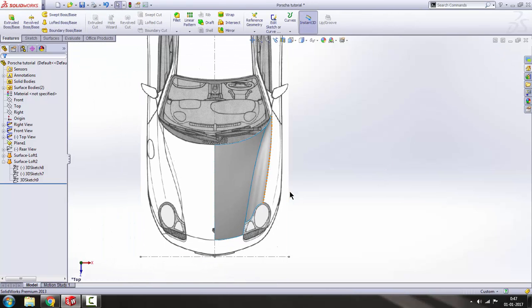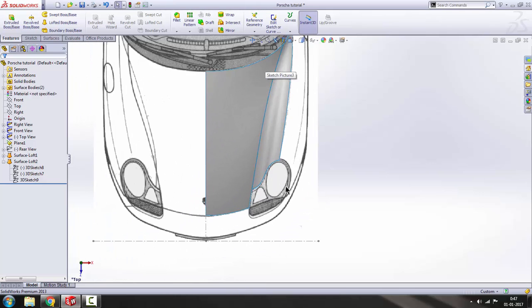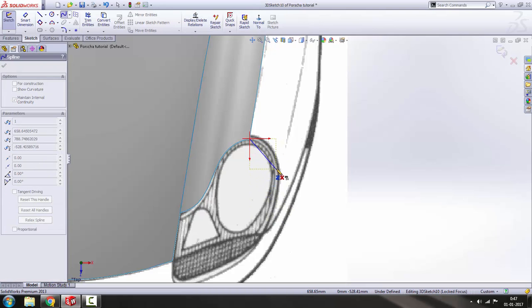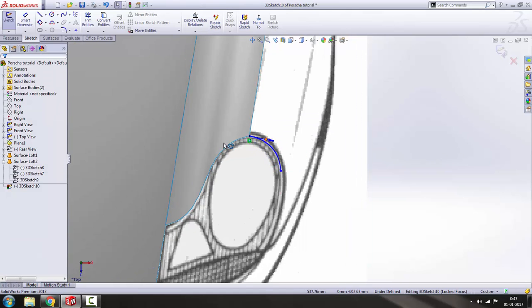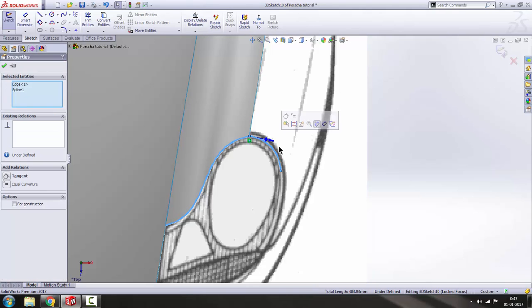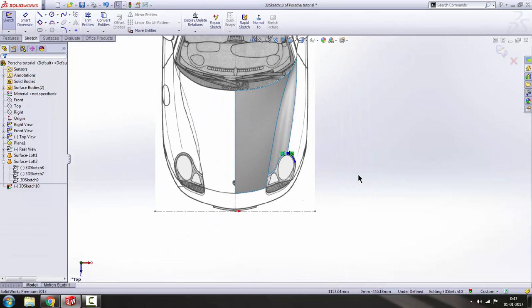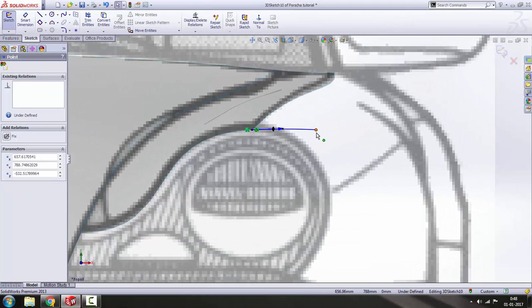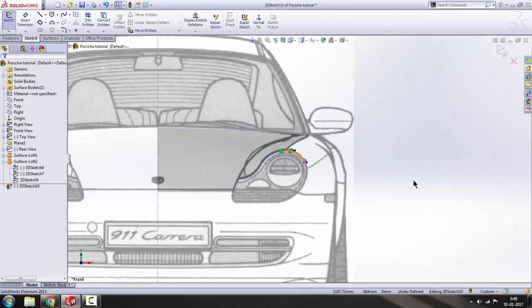Get out of the sketch. Now we are going to design the rest of the hood. Go to 3D sketch, draw a spline from here to here, press escape, and then try to match it with the blueprint. Give it a tangent relation — select this edge, hold Control and select this line, and make it tangent. Now check this from all views. From the front view it's not good — it has to be like that. Now let's check it from the right view.